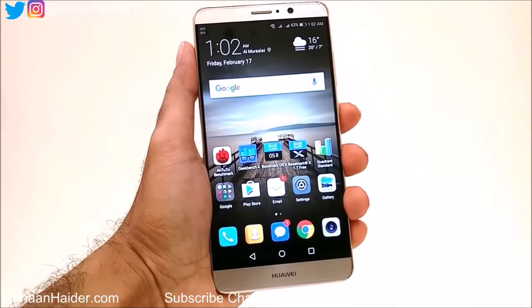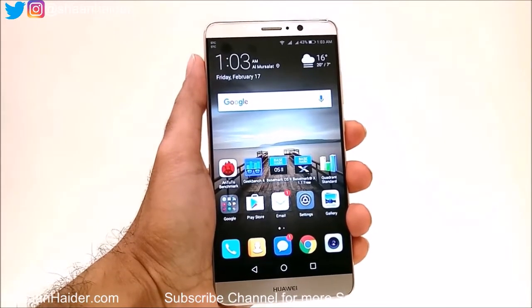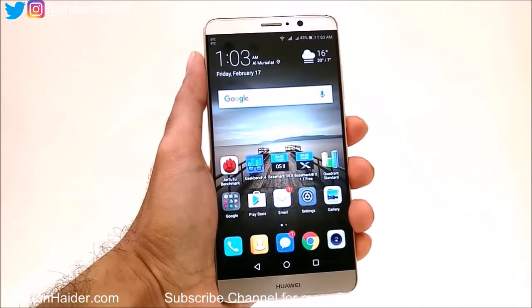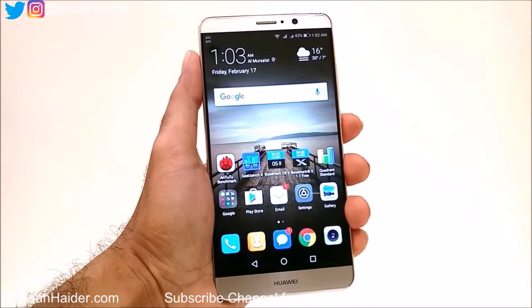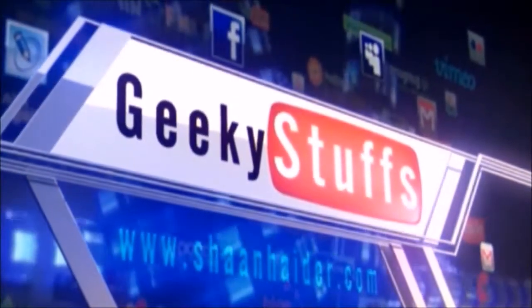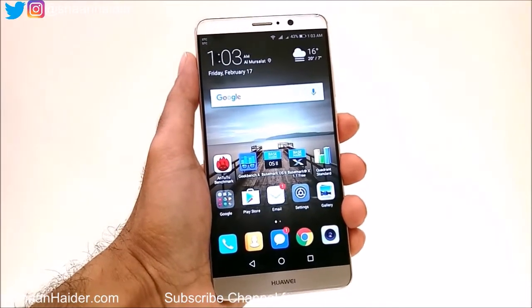Hey guys, this is Sean from seanhunter.com and in this video I am going to show you how to set up the fingerprint scanner on your Huawei Mate 9 smartphone. So let's start.